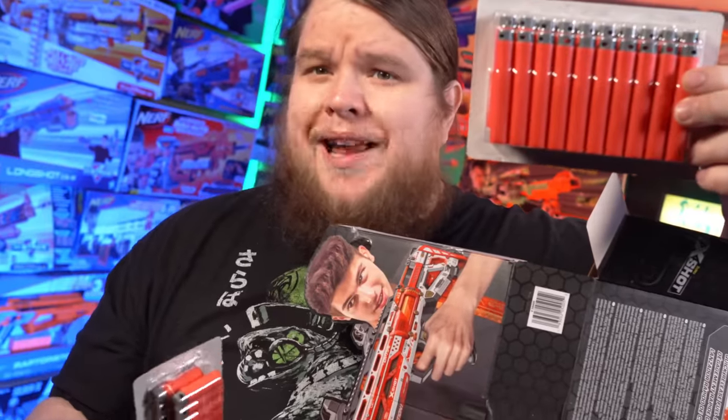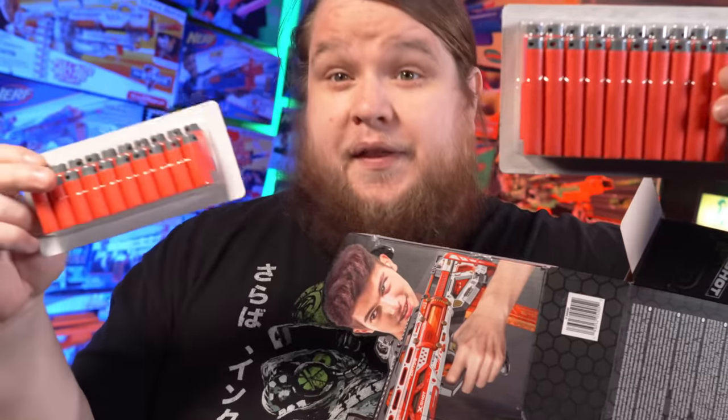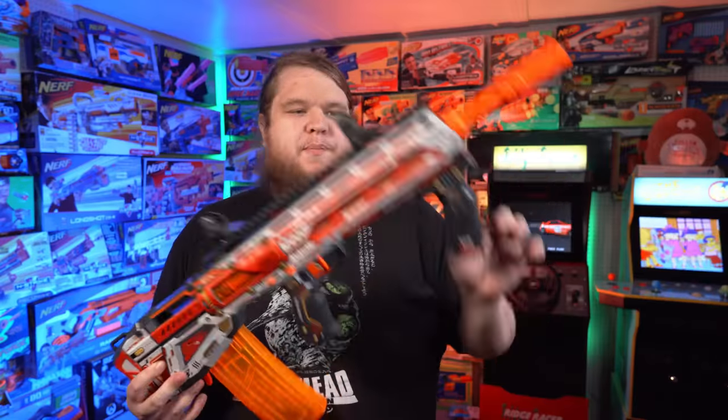In the box, you get both full-length darts and their new half-length darts. There's a short dart mag and mag adapter. And yes, this thing is compatible with both Talon magazines from Worker and Jet Blaster Katana mags. It even works with the Dart Zone magazines. And of course, the beast itself, with a muzzle attachment, sights, and the full-length dart magazine already inserted.